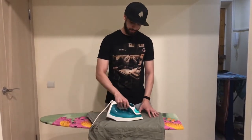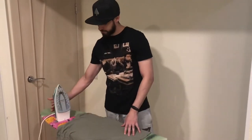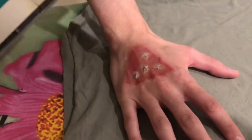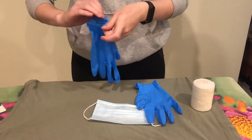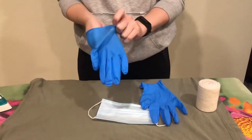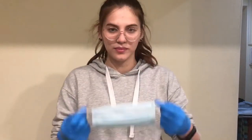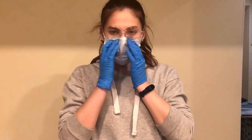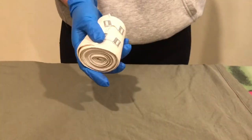Burning the hand and the use of gauntlet bandage. Firstly, you need to gather the personal protective equipment such as gloves and a mask. You will also need an elastic bandage for this procedure.